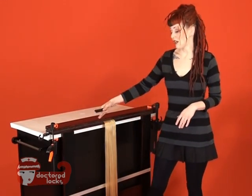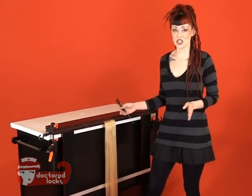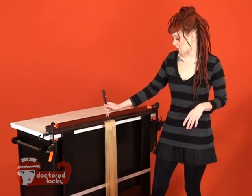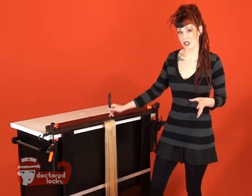With your hair secured, you're ready to begin your backcombing process. Take a look at the amount of hair that you have and budget that hair so that your sections are about the same size. For this amount of hair, I'm going to do four dreads, which means that I'm going to split it in the middle and then again about half for each side.